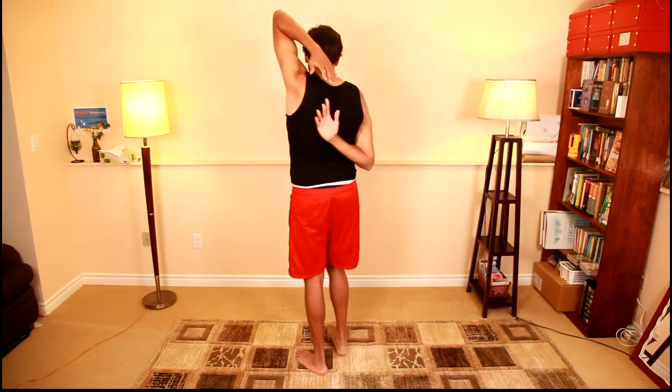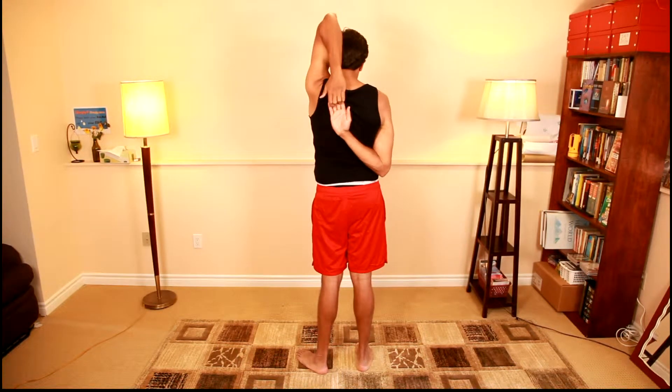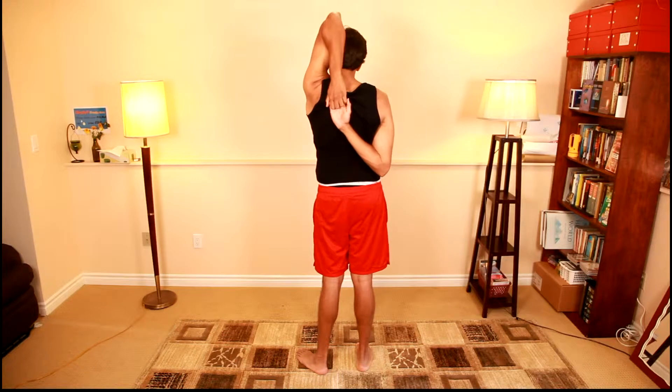Do the same thing on the other side. If you can only go up to here, that's fine. If you do here, it's fine — for myself I like to try and use my fingers to grab and hold. Hold and stretch.